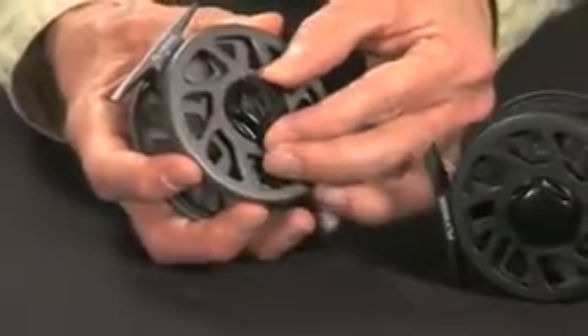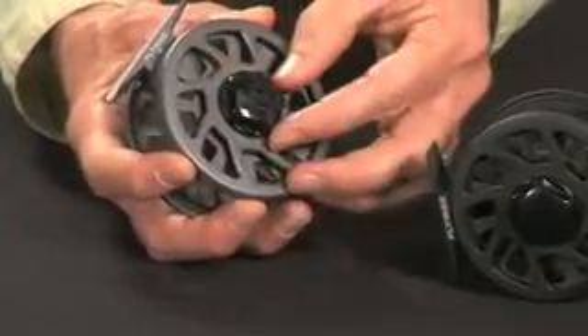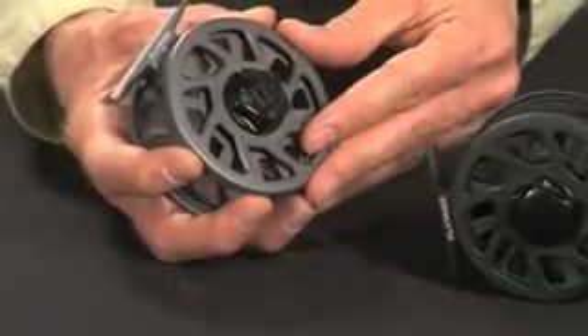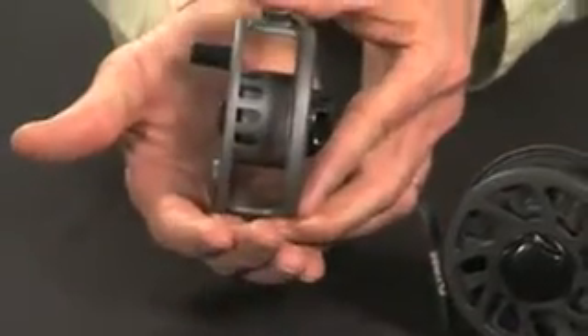To change the drag adjustment and increase drag, we rotate the drag knob in a clockwise direction. To decrease the drag resistance, we rotate the drag knob counterclockwise. The spool has an exposed rim for additional drag when needed.